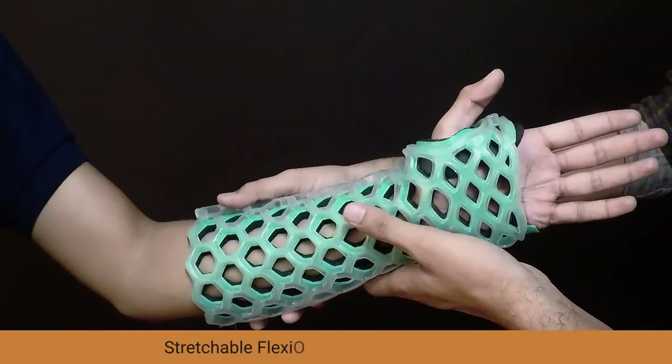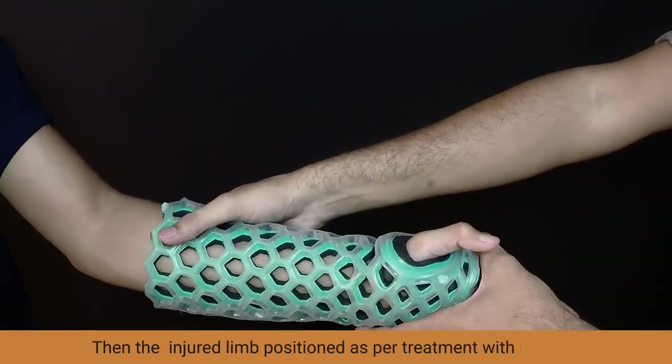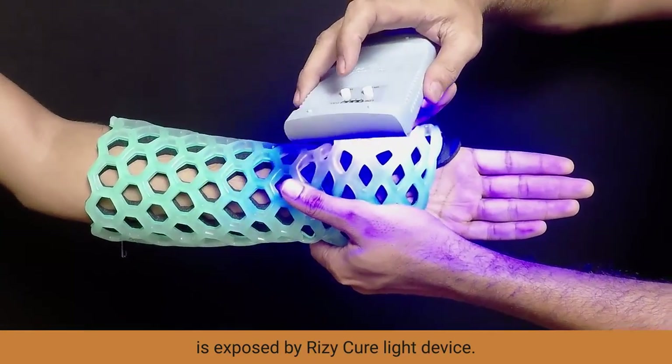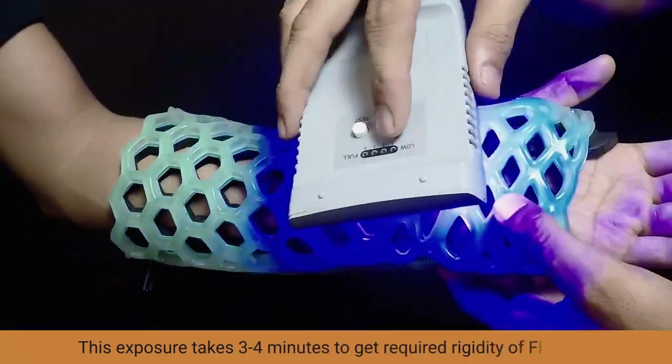Stretchable FlexiOH takes the shape of the limb. Then the injured limb, positioned as per treatment with FlexiOH, is exposed by the RISI-Cure light device. This exposure takes 3-4 minutes to get the required rigidity of FlexiOH.